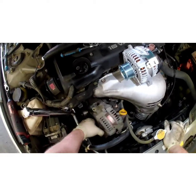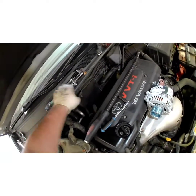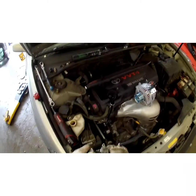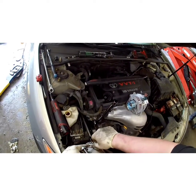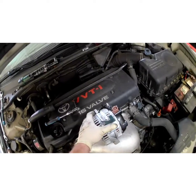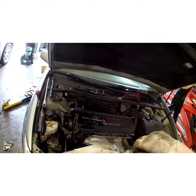Kind of wiggle it back and forth and pull your alternator off. Remember that bracket. Make sure you hold on to your alternator because there's going to be a core on it — you get some of your money back.